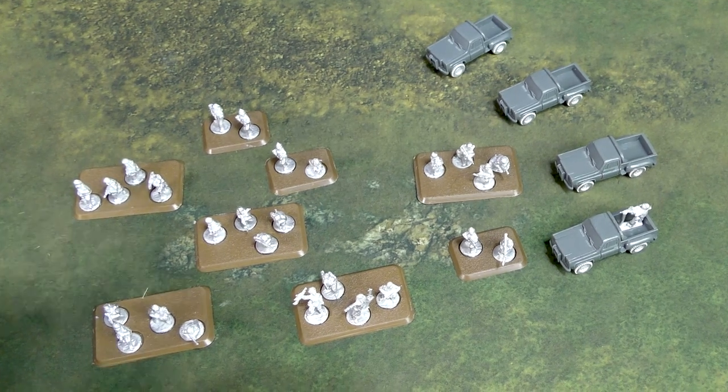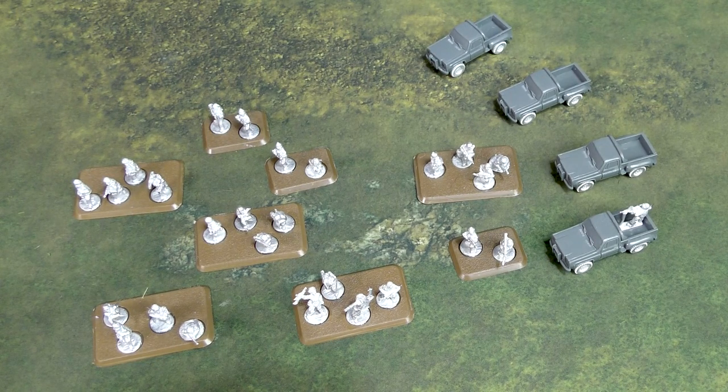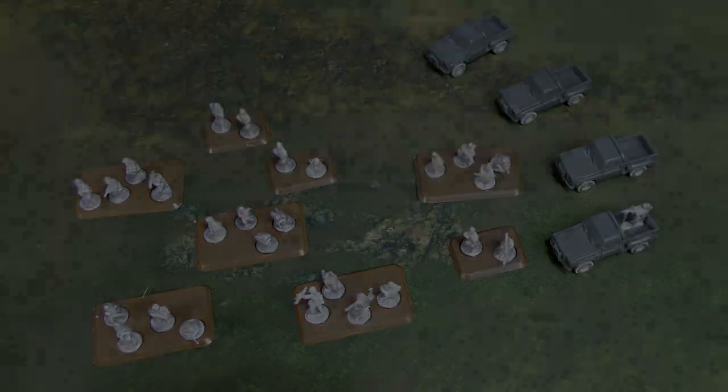That is a look at the Militia Group and the Militia Pickup Truck packages from Battlefront Miniatures. Hope you enjoyed this. If you did, please consider giving us a like and subscribe, and click that bell to receive notifications when we release new content. As always, thanks for watching and keep on gaming.